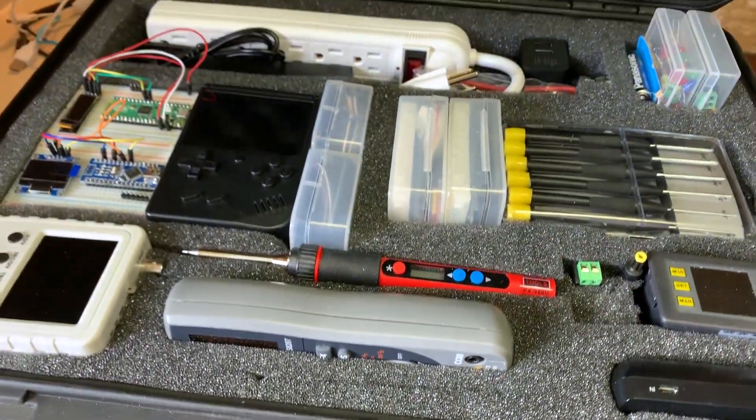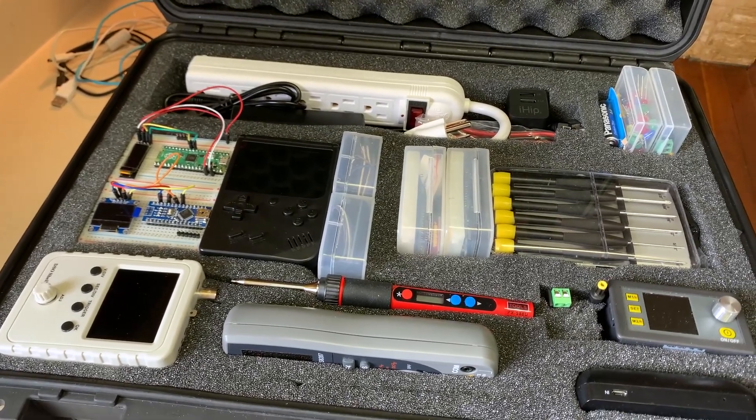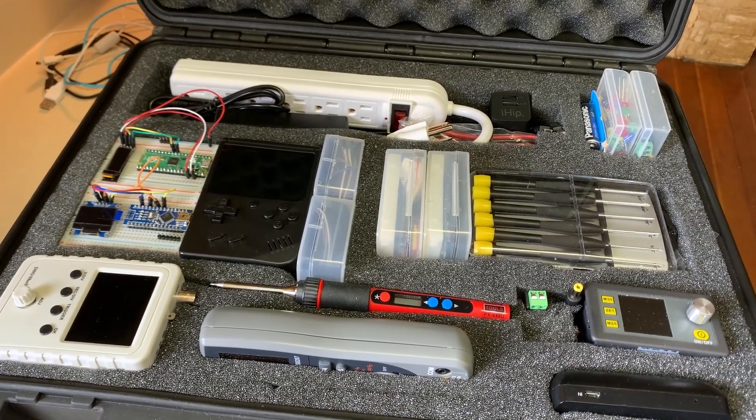I present to you part two of my portable maker case — the conclusion. I'm super happy with how this turned out.